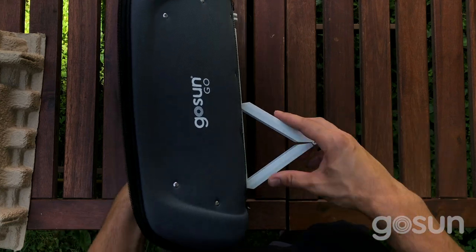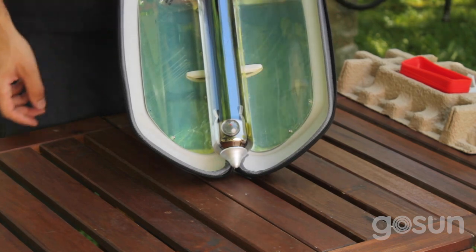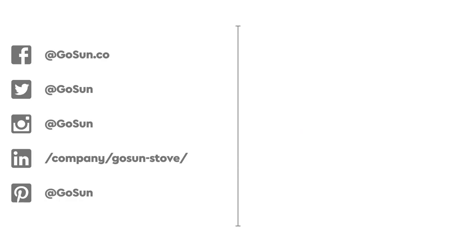Tilt it onto its vertical mode using the stand, apply the silicone lid, and it boils water. The GoSun Go is ideal for getting to know the power of GoSun technology during events, camping, and backpacking trips.